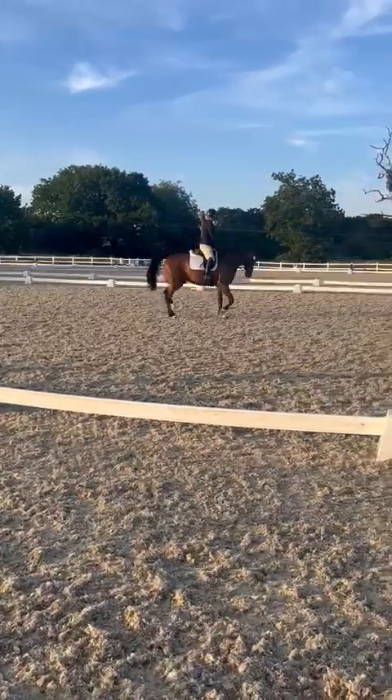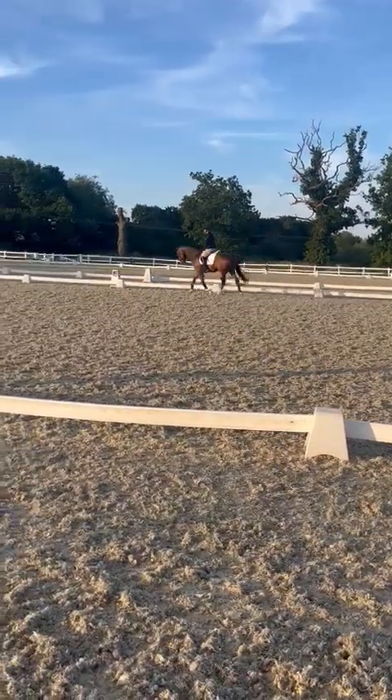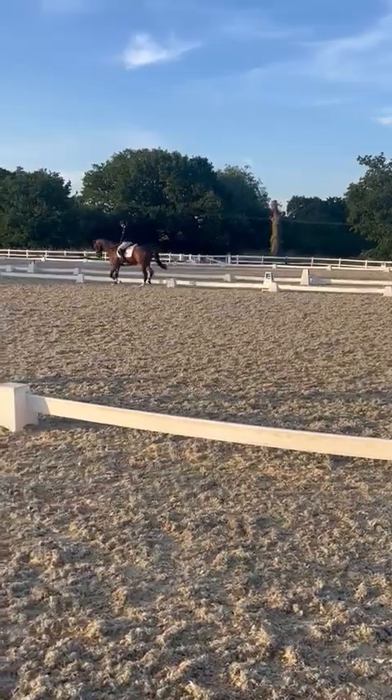E, K, working trot. Between K and A, transition to walk, one horse's length, and proceed in working trot.